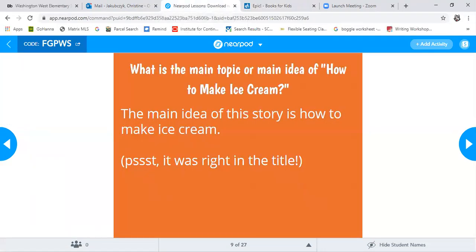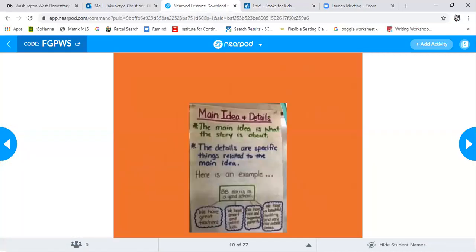Okay, now boys and girls, we're going to go over the main idea. The main idea of this story is how to make ice cream — and guess what? It was right there in the title. The main idea and key details — remember, the details are specific things related to the main idea.